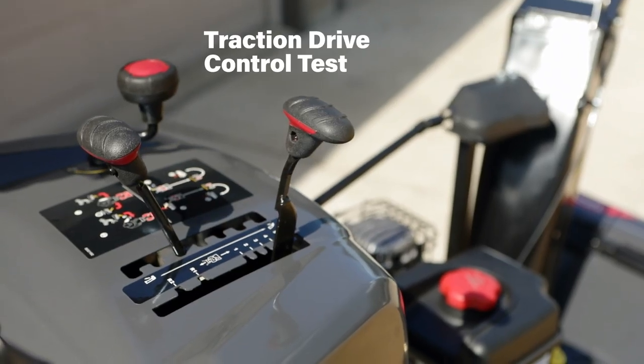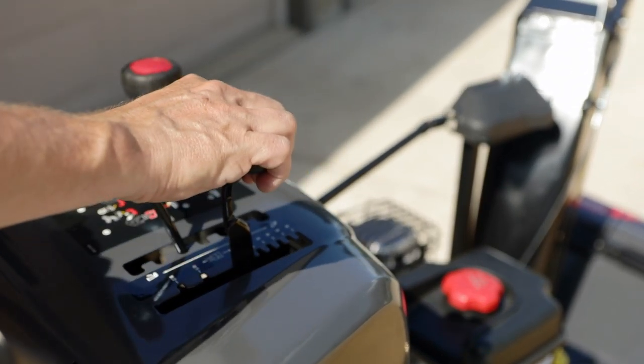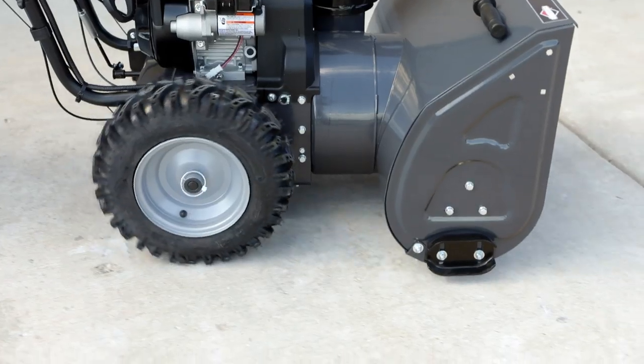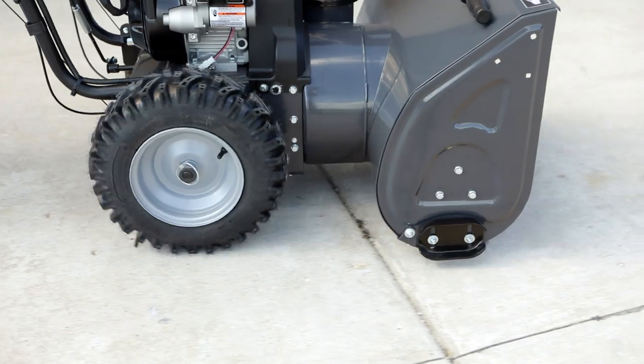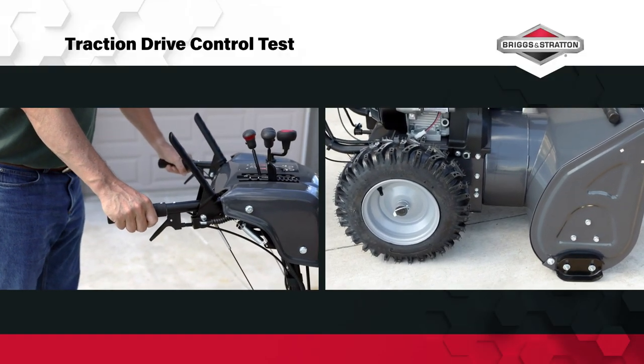Now test the traction drive control. With the engine running and speed control in first gear, press down on the traction control lever — the unit should move forward. Now release the traction control lever — the unit should stop.